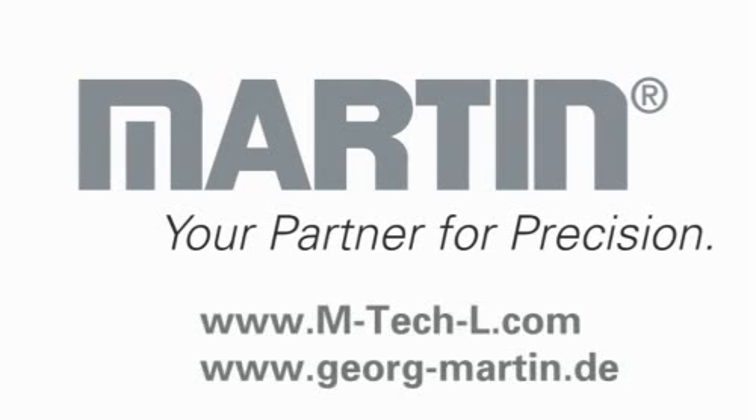Martin, your partner for precision. We welcome you on our homepage, m-tech-l.com. Here you can get to know also the other material types, M-Tech-S and M-Tech-P.